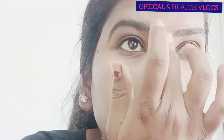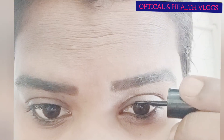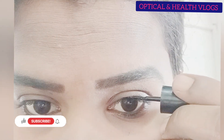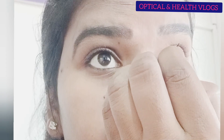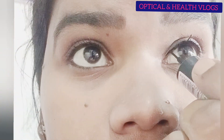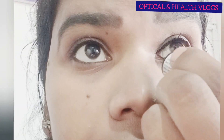The most easy thing you can do is apply the eyelash with a little bit. If you want to make a little bit of a curve, you can apply the eyelash with a little bit.